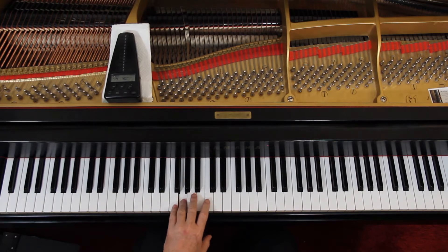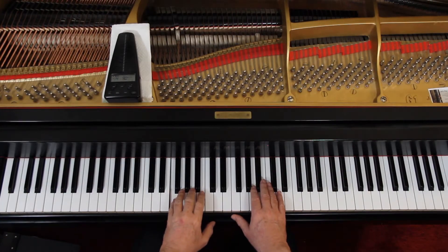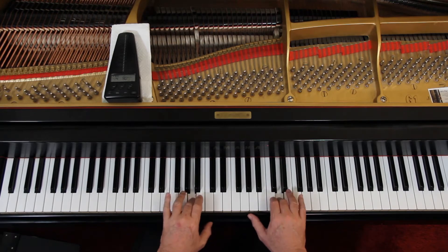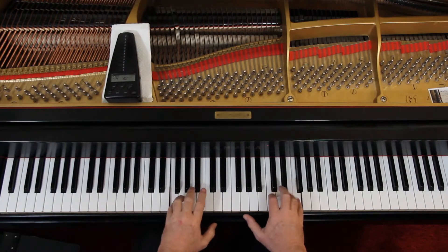Eventually you get to where you can do this. You should do it in both hands — you can mirror the hands. So whatever you're doing in one hand, you can do in the other. It will sound weird because I'm mirroring the hands, but the point is I'm working both hands, not just one. That's really the only articulation to speak of — the slurs.